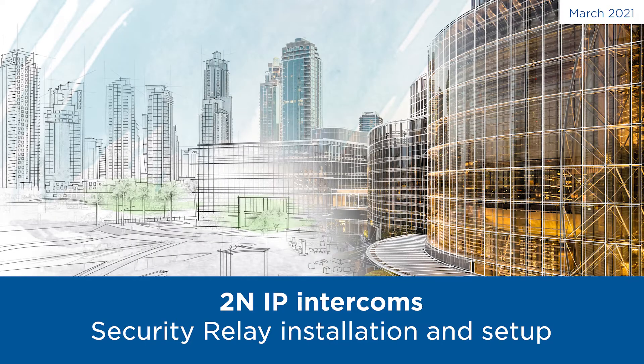Hello and welcome to this video tutorial. Today I'd like to show you how to configure and use a security relay.